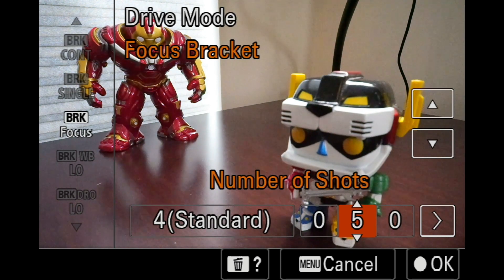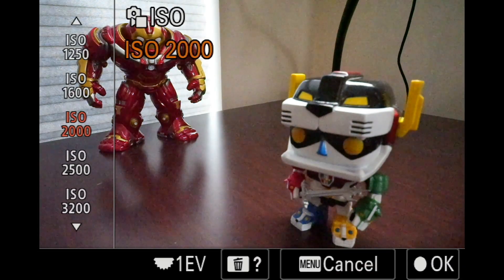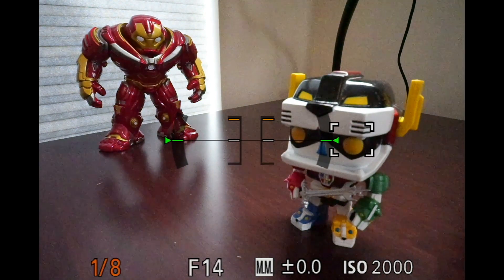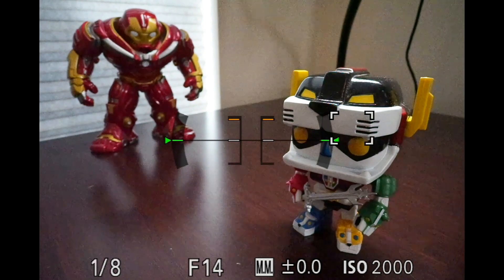These exposure settings — ISO, aperture, shutter speed — are the settings the camera will use for every exposure. The only thing that's going to adjust is the point of focus. I'm going to put the focus box on the corner of Voltron's eyebrow, because that little eyebrow is a little bit closer to the camera than the eye — so I want to start there. I have a two-second delay, so I'm going to press the shutter button now and it's going to go.